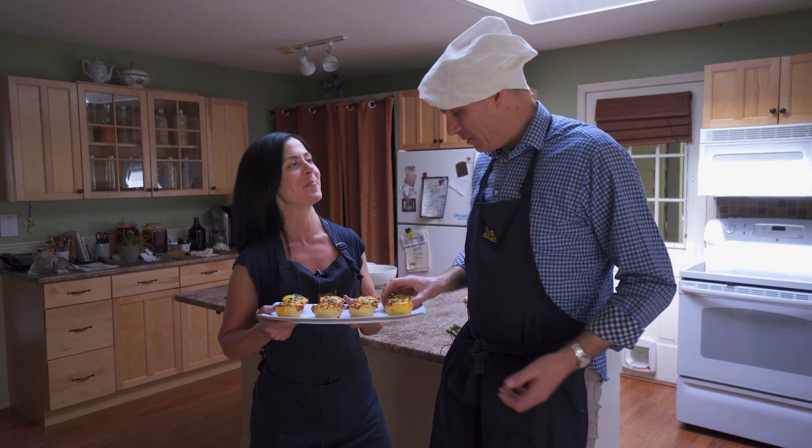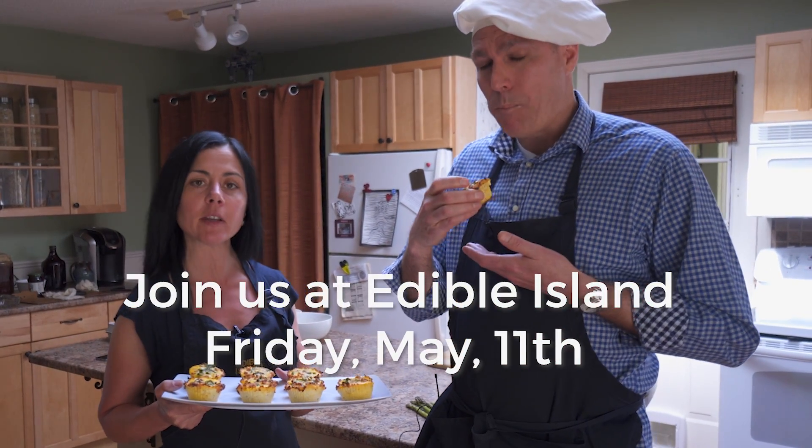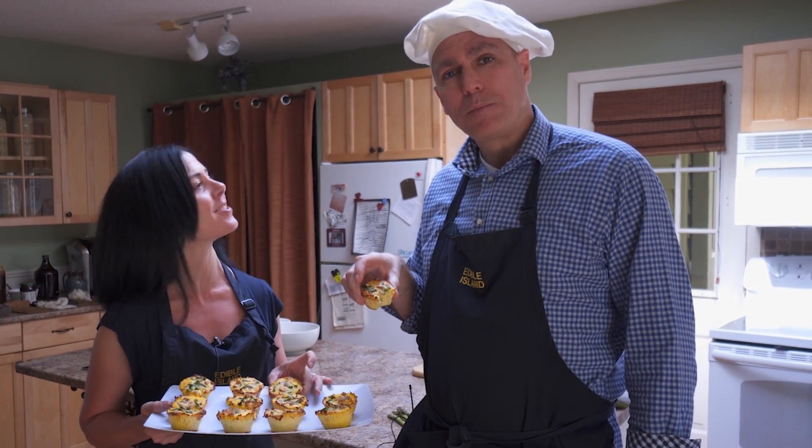We did it, Mila — our very first episode! Join us at the store, Edible Island, on Friday, May 11th, as I'll be doing an in-store demo of these exact same beautiful keto-friendly Mother's Day quiches.